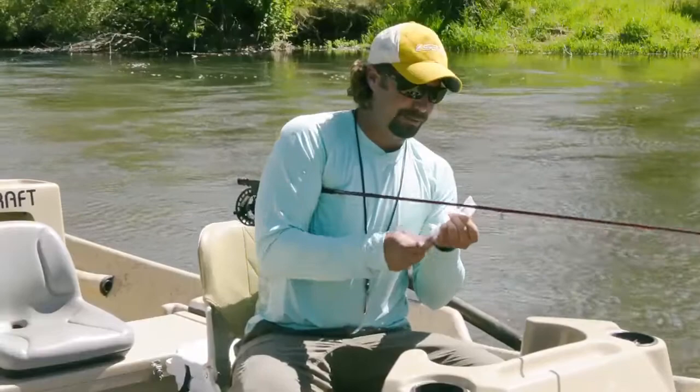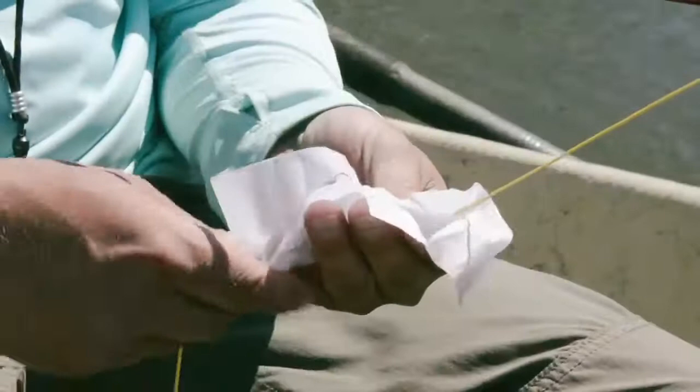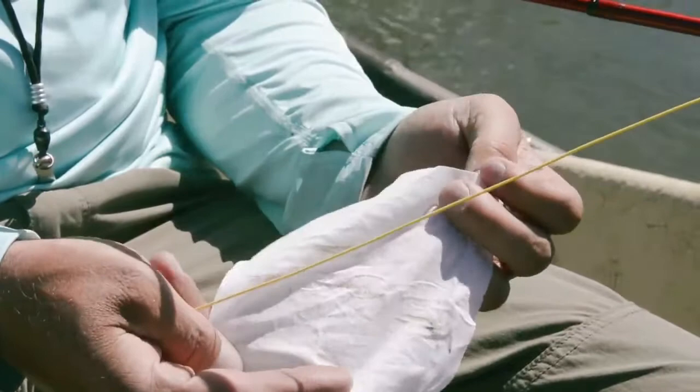Simply take your fly line that you've cast out, run it back pinched in between the towelette, and this is going to remove any accumulated dirt that you might have ground in from fishing standing up in a drift boat or dragging it along the bank. It's also going to slicken it up and keep it floating nice and high and have that out-of-the-box slickness feeling.